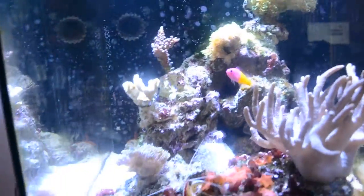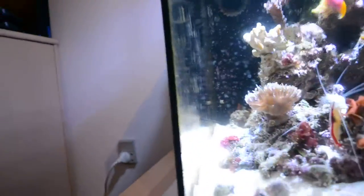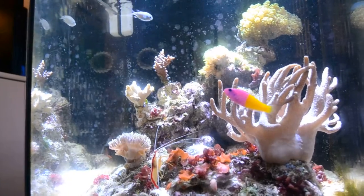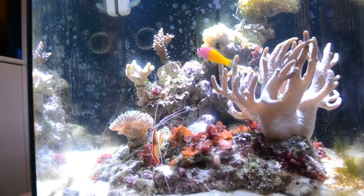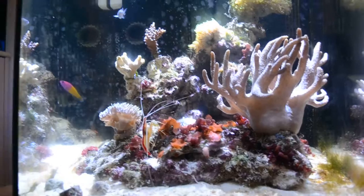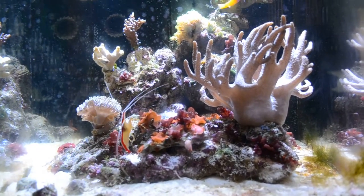So let's get back here. Fromia milliporella is an omnivore, which means they eat both meat and algae, but it really likes algae. What I've heard is that they really like bacterial film and stuff like that. With microorganisms like very small copepods, it will also eat those. They pretty much eat everything, and leftover food as well.